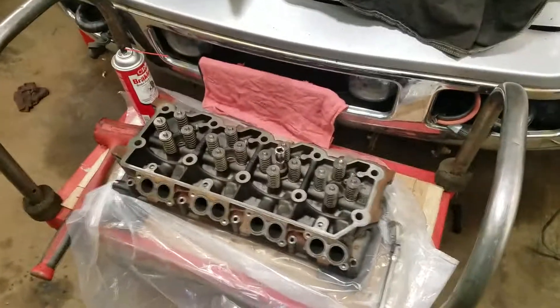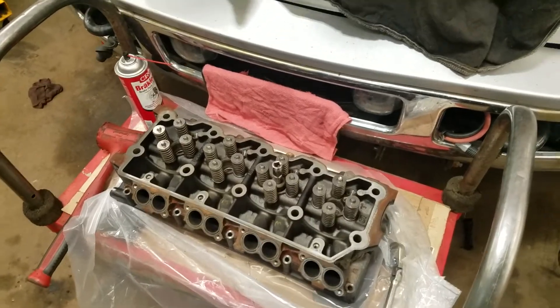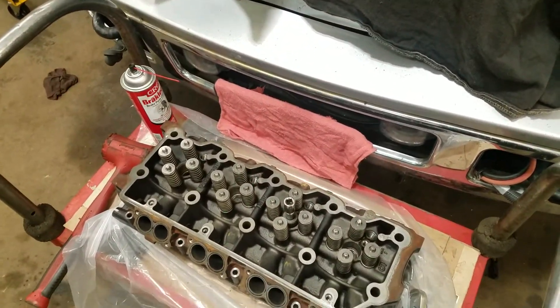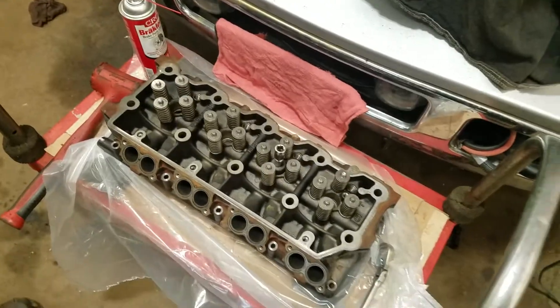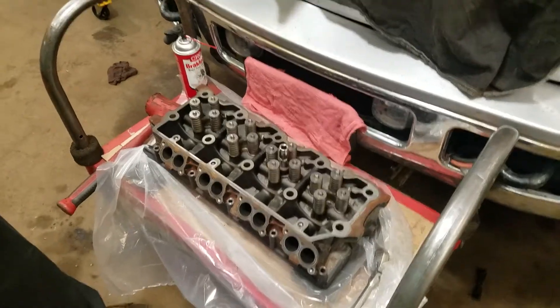Today we have a six liter Power Stroke cylinder head and what we're doing is replacing injector cups. We have one already out and a new one ready to go in, and one we need to extract. We have Shawn who's going to extract one and then he's got one ready to go in.